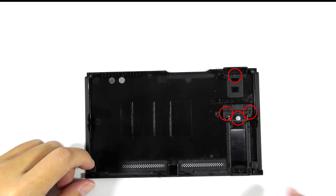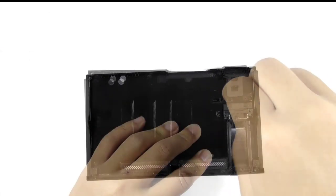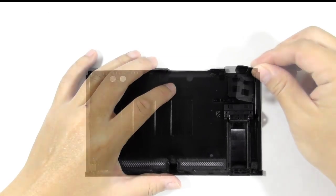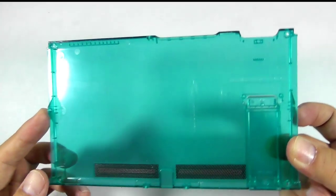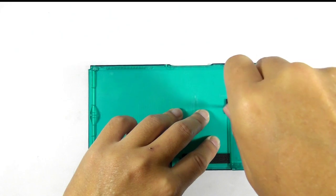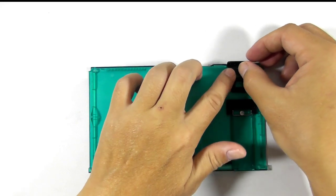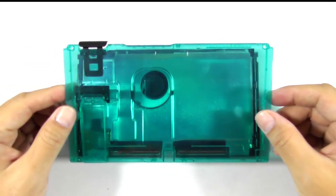Now lift the back cover slowly and remove it. Then you need to remove the screws to take out the stand holder and the memory card cover, because Mirian doesn't include these components in the product. Now get the replacement back cover and begin installing the memory card cover and the stand holder.